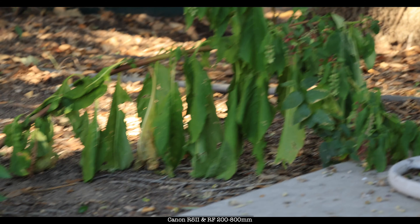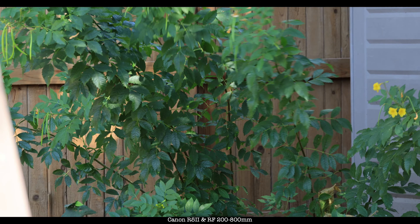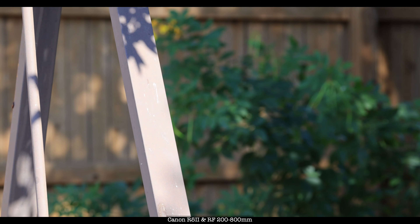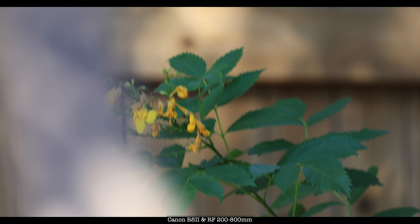I just want to show you the sharpness. The flowers are right there — that's at 200. Let's go to 800 and see if I can pick it up. There we go. So what I'm trying to do — there we go. The swing set was in the foreground.